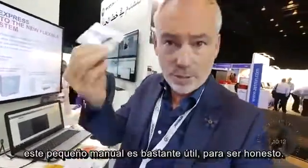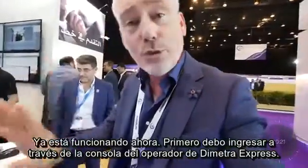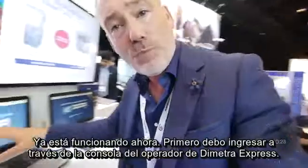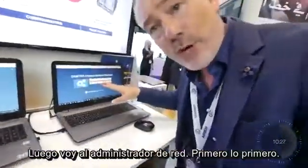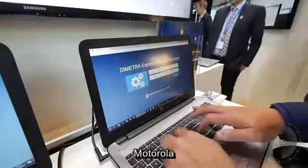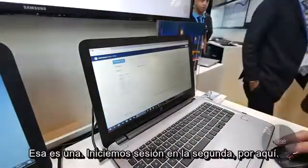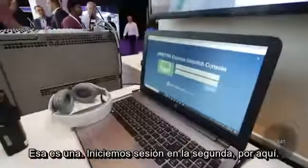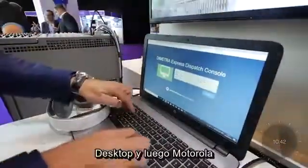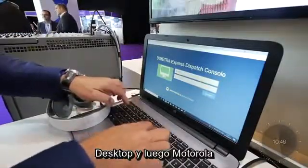All the solution has is a Tetra guide, and everything is included in this Tetra guide as well as the Dimetra Express. If you want to know the features of the Dimetra Express, this little booklet is quite handy. We're getting there — it's almost done, it's up and running. I should be able to log in through the Dimetra Express dispatch console first, then go to the network manager. Motorola — okay, login. That's one. Login to the second one — desktop — then Motorola.